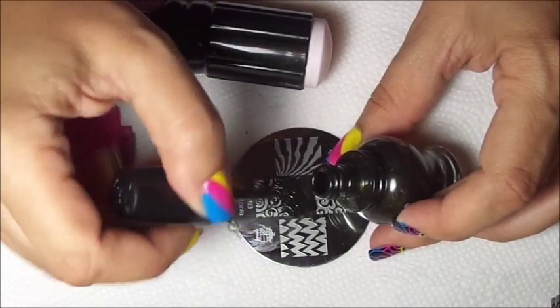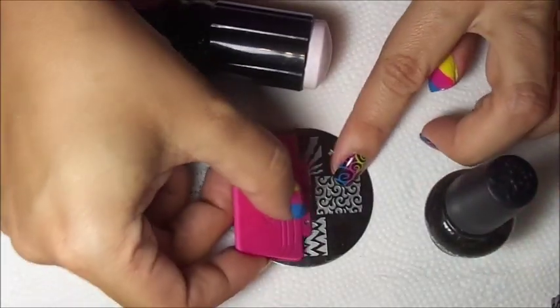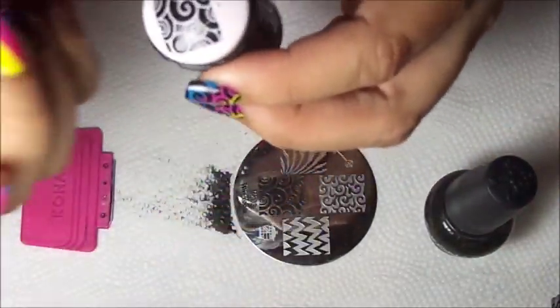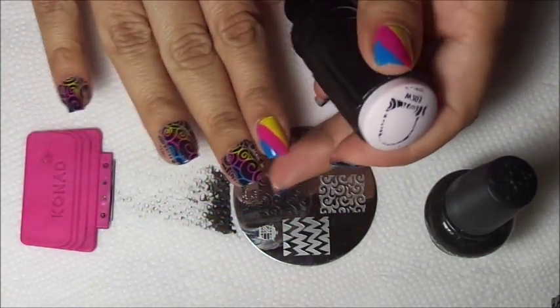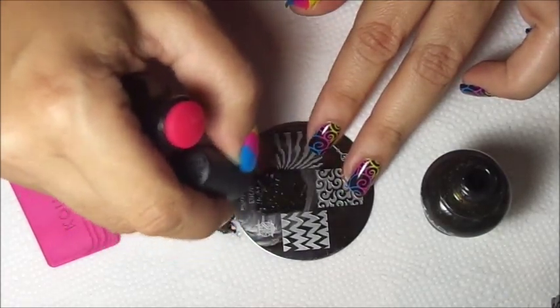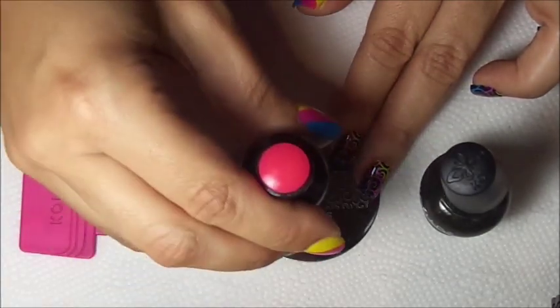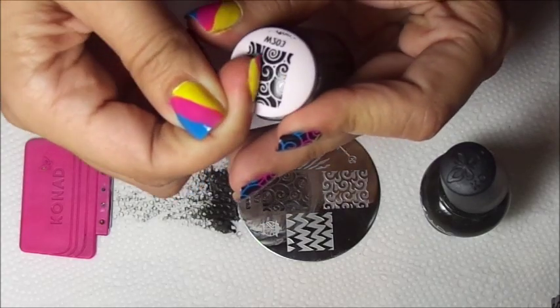Apply your polish, show all the image, gently swipe, pick up. You can also roll it on. Let me clean up the plate - pick up, let's do it rolling again.